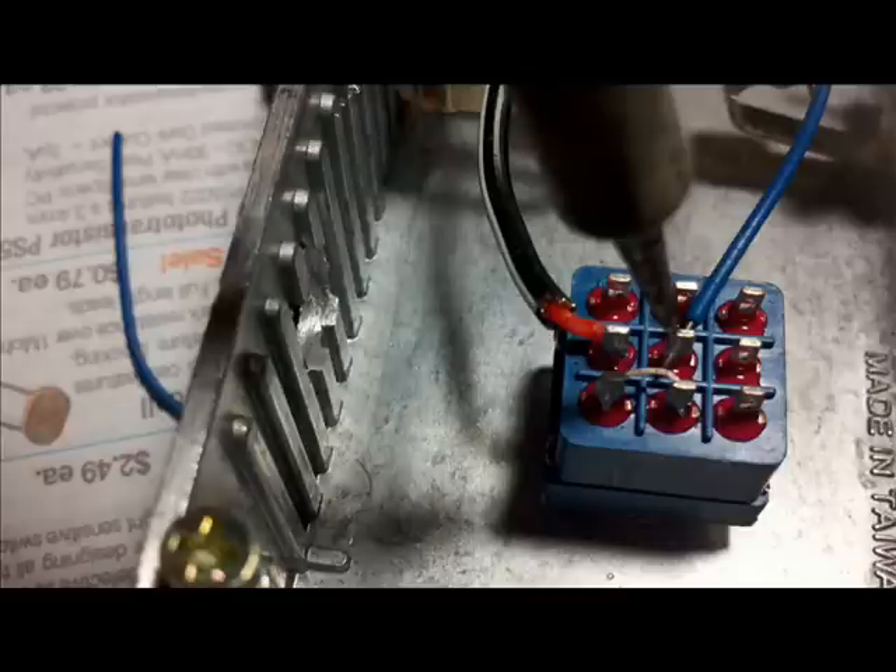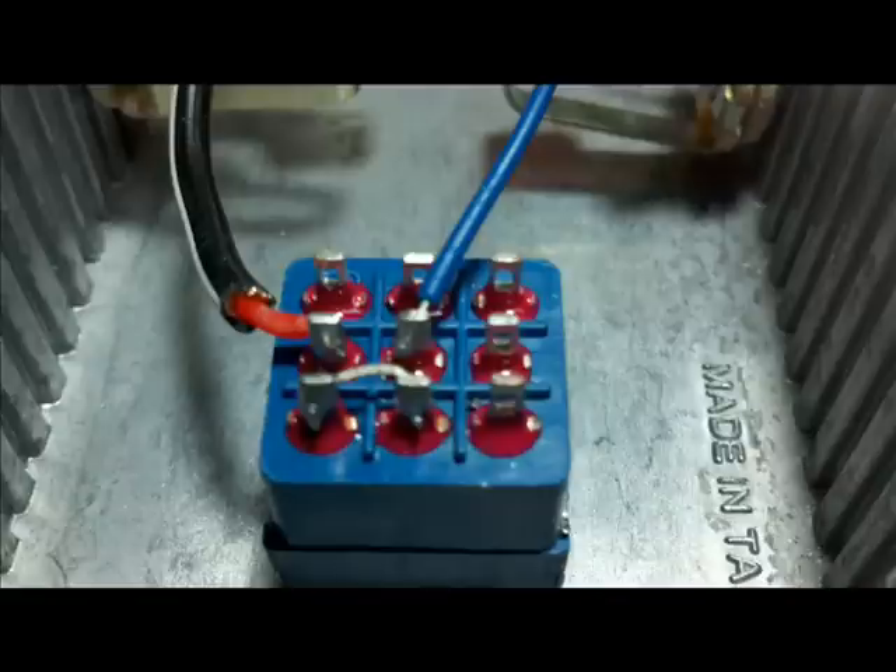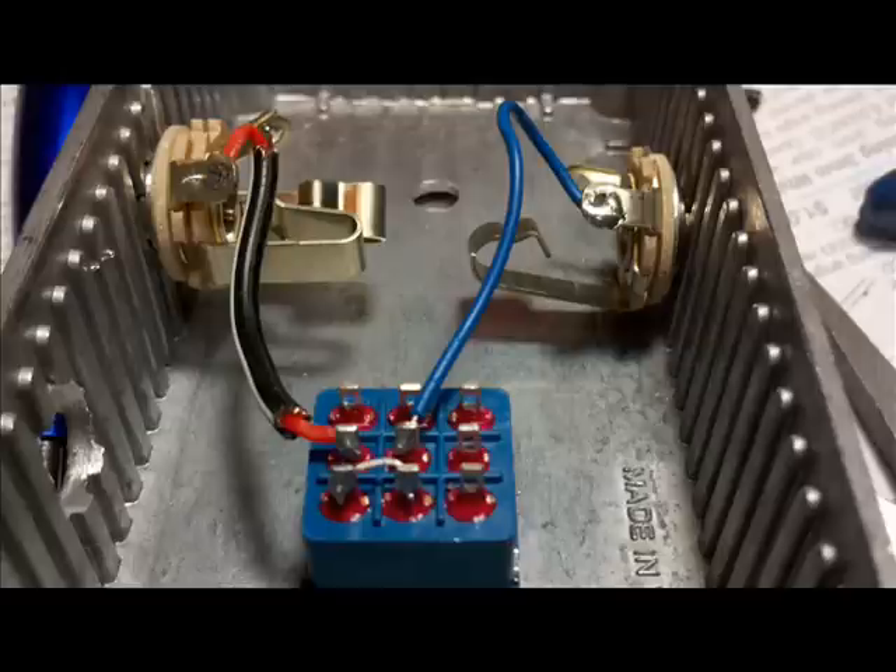Next we wire a blue wire which is the output jack — that's the output sound of the guitar. So now you can see a path going in from the red, down through the jumper, and out of the output jack.